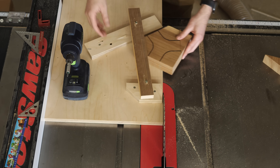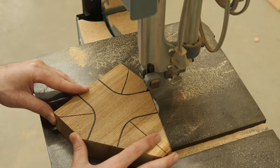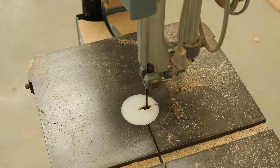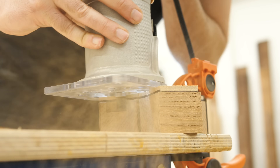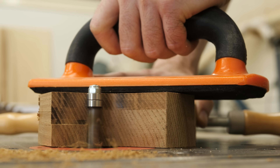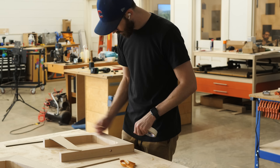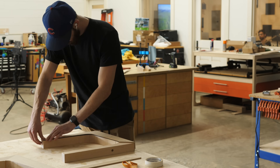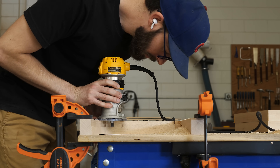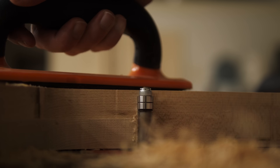A question that we get a lot is: why do you use templates instead of just shaping the actual workpiece? And honestly, there are lots of reasons. If I had to pick just one, I'd ask you to imagine this: go grab a piece of quarter-inch MDF and also grab a thick chunk of hardwood. Draw a random shape with some organic curves on both pieces, use whatever tool you want — jigsaws, bandsaws, sanders — and try to shape them to exactly hit the line you drew. Now imagine you need to make three or four identical copies of that exact shape. That's one of the reasons I use templates.